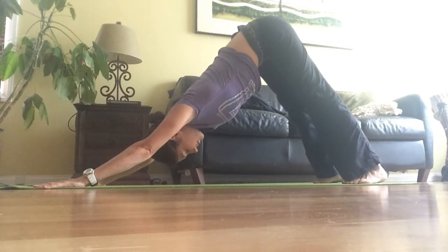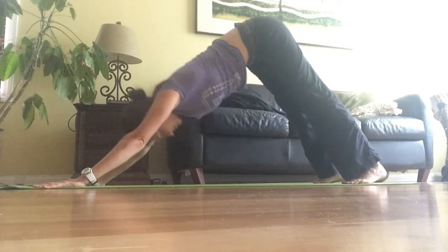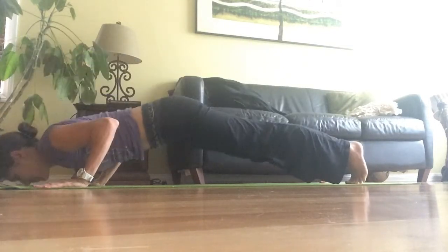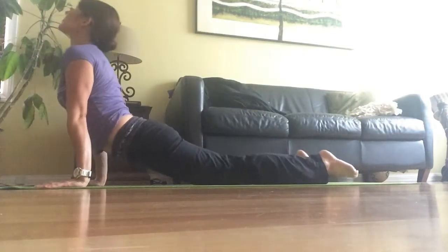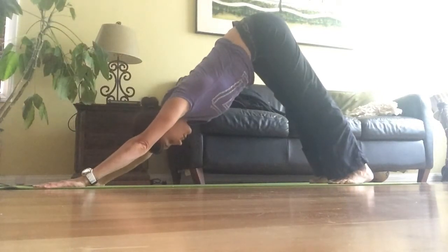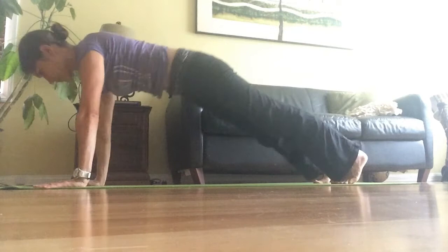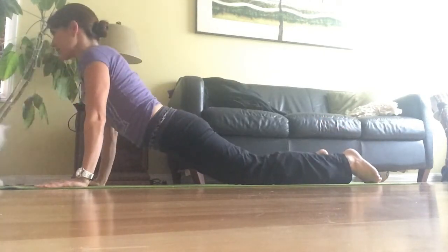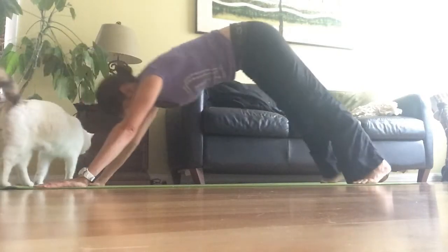If you can't get a fully straight line, that's fine — just press your back in and think about your chest going towards your knees. Then go down to chaturanga, up dog, tuck your feet in, down dog, and hold it. Always stretch to child's pose in between.